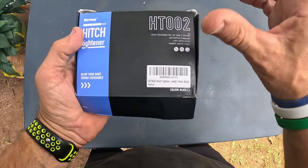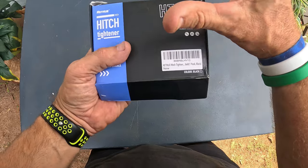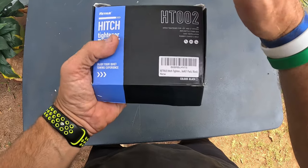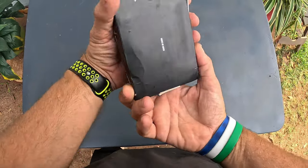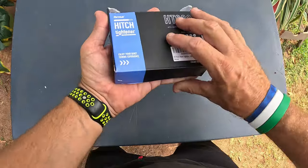It's an anti-rattle stabilizer. If anybody has a ball hitch on the back of their car or truck, you can hear it rattle when you hit bumps. If you want to get rid of that rattling, I recommend getting one of these — check this out.